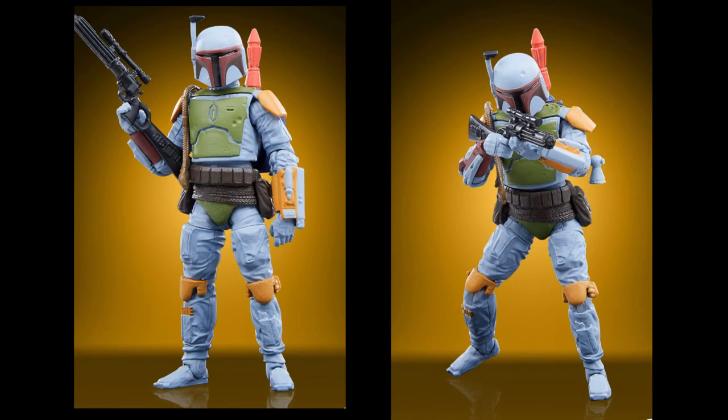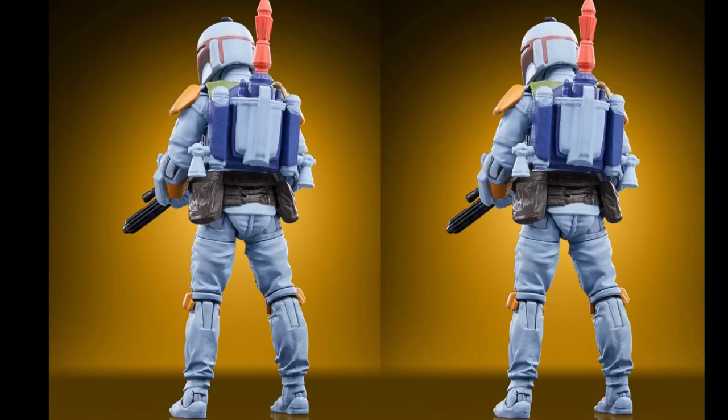The new Kenna Color Boba Fett will still be very popular just because he is Boba. The card back looks really, really nice. I saw the front view with the red tip of the rocket sticking up and thought 'oh, does it fire?' — but looking from behind, it doesn't. It still looks quite good though. Almost every collector I've met is a completionist when it comes to Boba Fett — he's probably the most popular Star Wars action figure of all time.